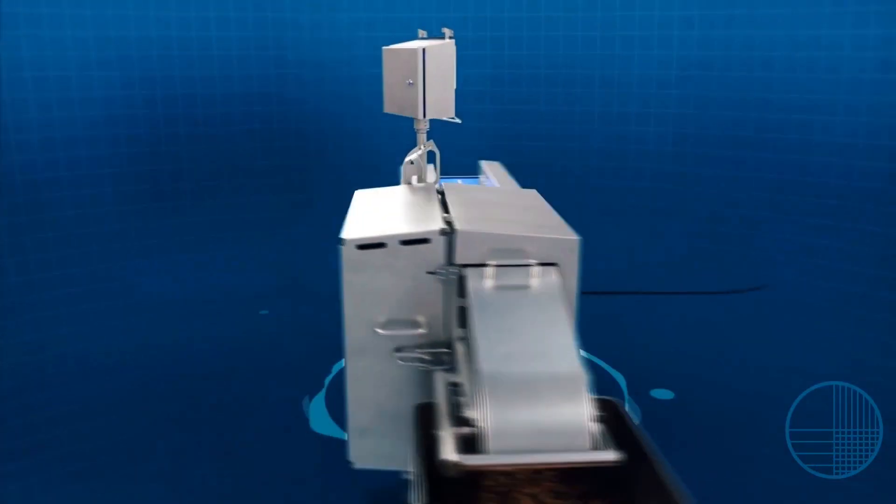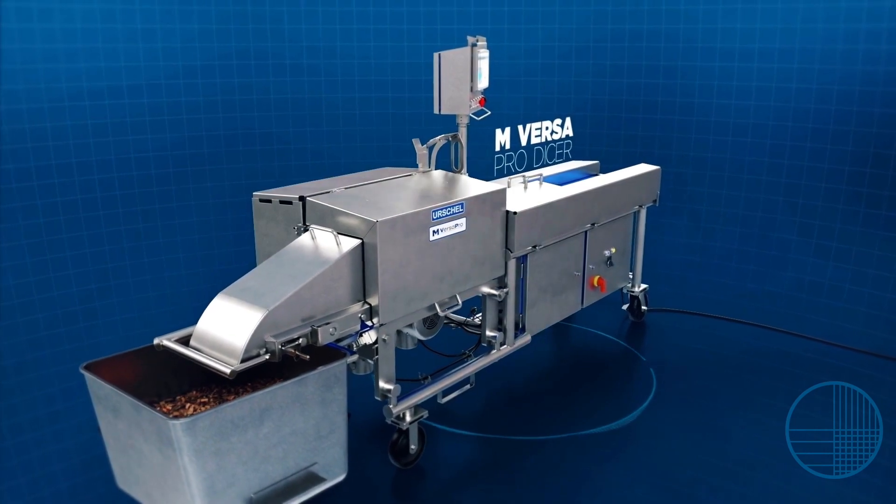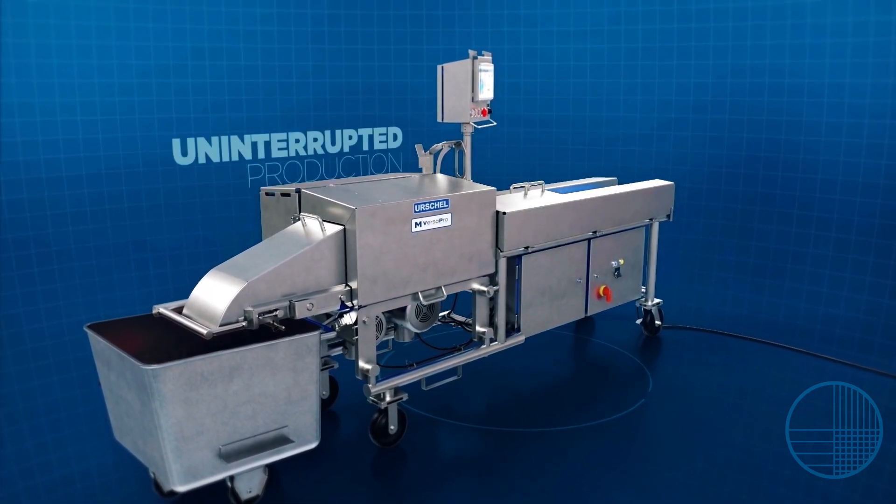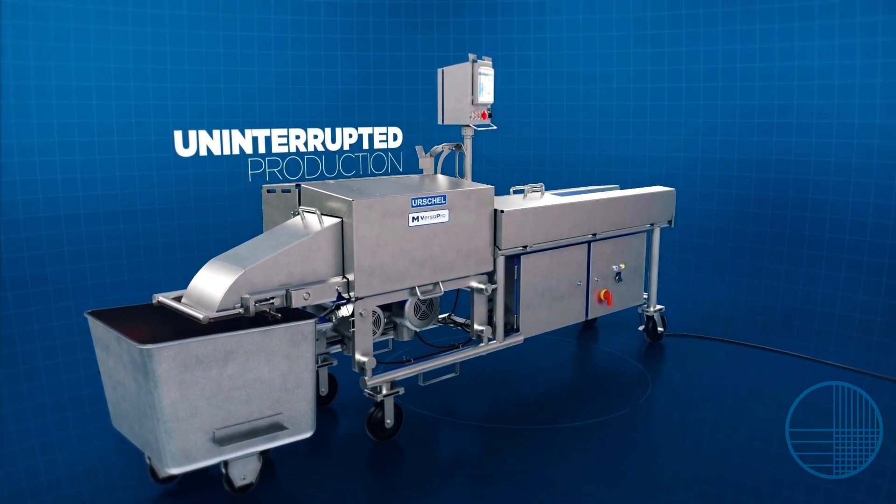The M-Versa ProDicer — Urschel's next-generation protein powerhouse. Designed for continuous operation for uninterrupted production.